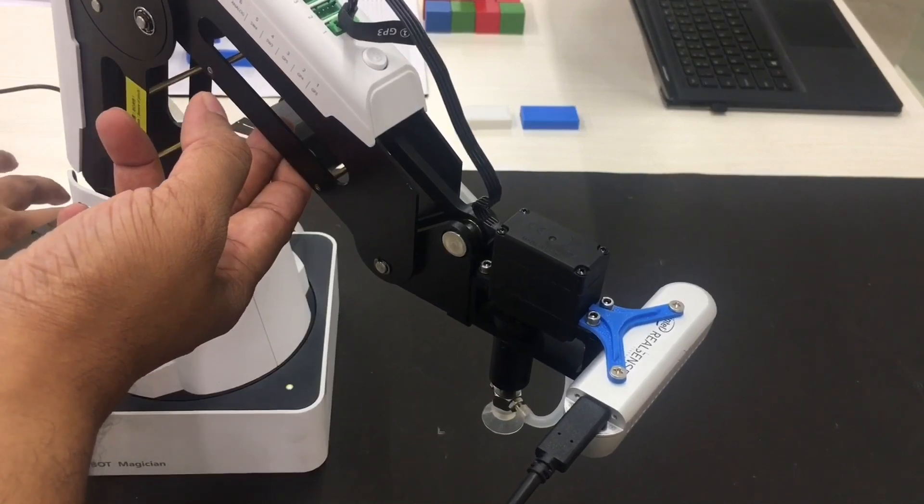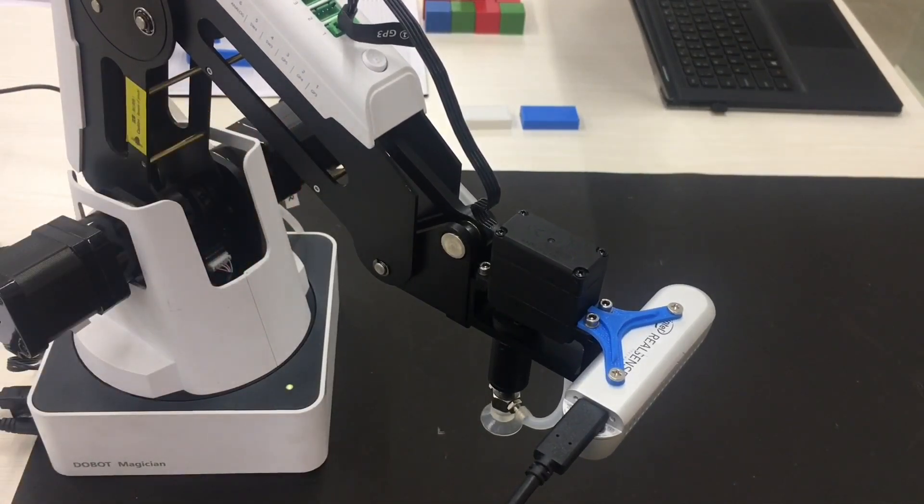Let's switch on the robot and wait for the LED to turn green. In our next video, we will showcase the localization and mapping capabilities of the Intel RealSense depth camera in the XYZ directions.